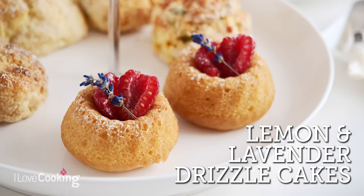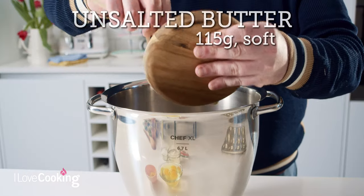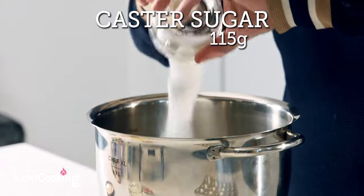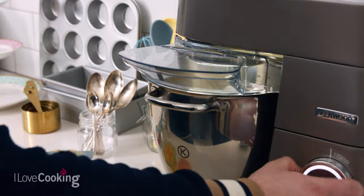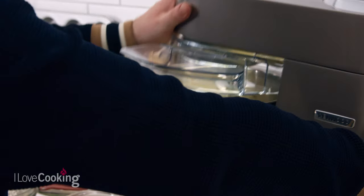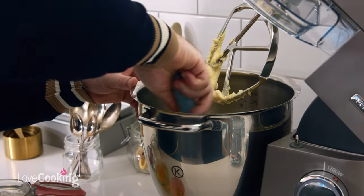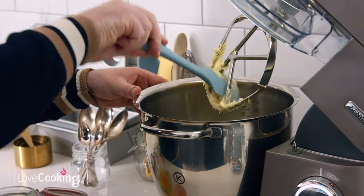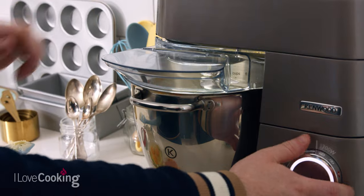Our second recipe is a delicious lemon and lavender drizzle cake. A very simple sponge and we're going to get cracking on it straight away. We're going to put in some room temperature unsalted butter and some caster sugar. This goes onto your mixer with the paddle attachment and you're going to mix that until it's really soft and creamy. With any cake batter it's important just to scrape down the sides of the bowl to ensure that all of the butter and sugar is mixed thoroughly. We'll mix that for another minute and then add our eggs.